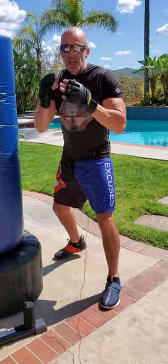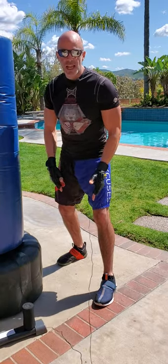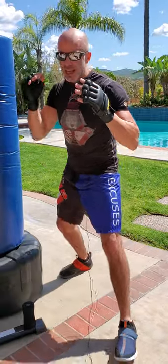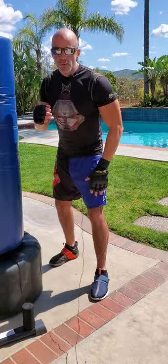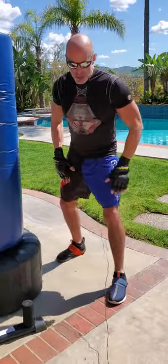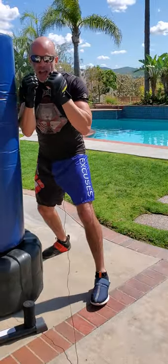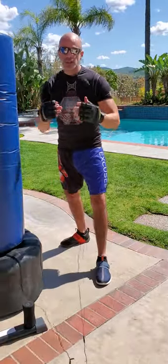For footwork, move the foot in the direction you're traveling first. Moving forward, move the front foot first. Moving backward, move the back right foot first. To the left, left foot goes first. To the right, right foot goes first. You never let your feet crisscross, and you never get your feet closer together — front to back or side to side — than your basic stance, no matter how fast you're moving. Always maintain that stance.